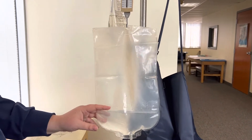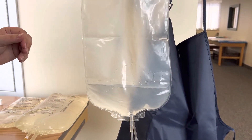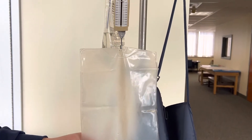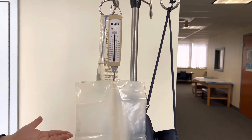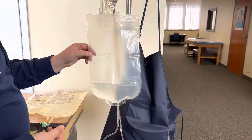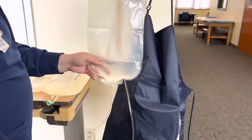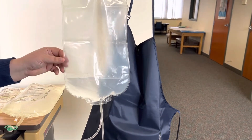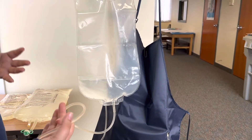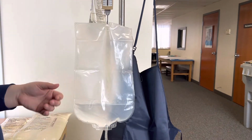Sometimes if you're not getting a lot of output, changing positions with the patient might help — sometimes they need to sit up or sit on their side. If the numbers are not quite equal or not even close, make sure you're repositioning the patient. On a rare occasion you may have a little less output, but you should not have a significantly less amount than what you previously put in.